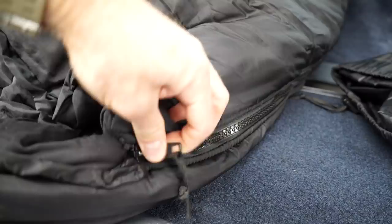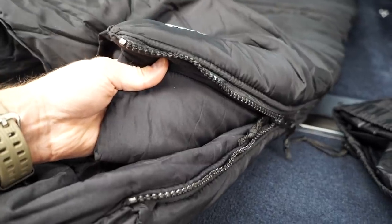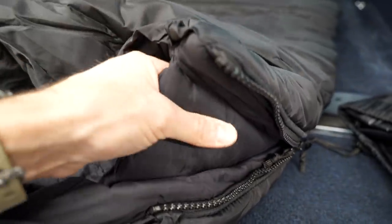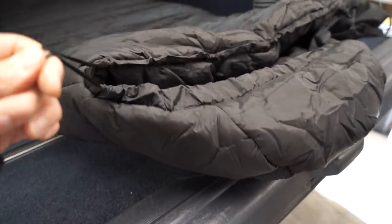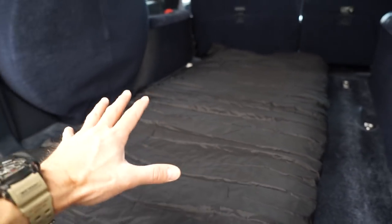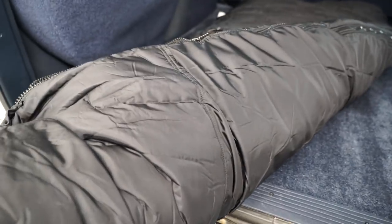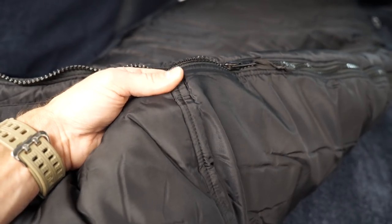These zippers are super high quality, and taking a look inside the zipper you'll see another great feature: this draft blocker. They've included an extra large, extra thick pad here to block any draft from coming in through the zipper. There is also a drawstring on this side which cinches up the hoodie part for those really cold nights. You can see this sleeping bag is incredibly wide, and while some might think it's overkill, my goal is to be able to overland in any conditions and never be too cold. The stitching is incredible quality.